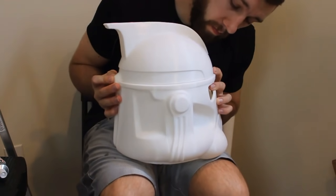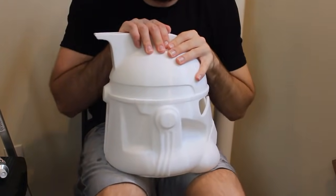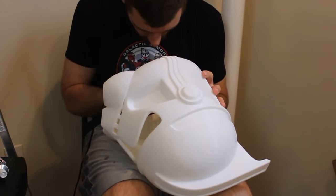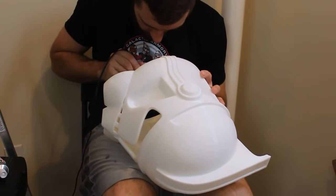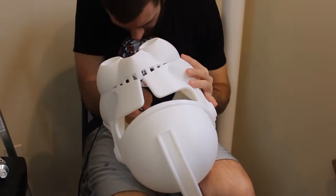Once the helmet is pretty secure, we take our E6000 to the inside seams where we just glued and apply a pretty generous covering of glue over them. E6000 takes about 24 hours to fully cure, but when it does it's very strong — that's why we're using it in conjunction with the CA glue.